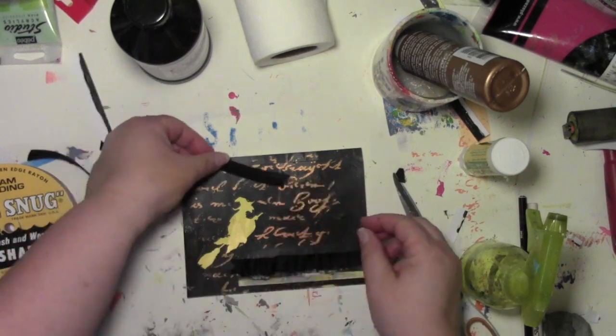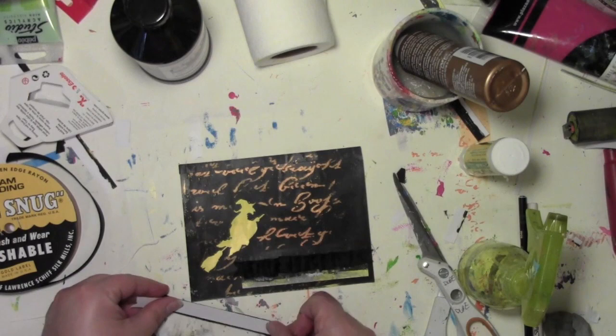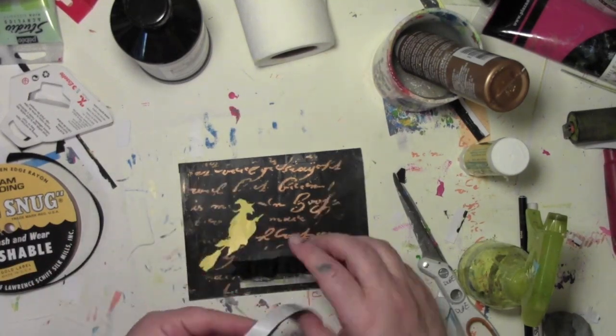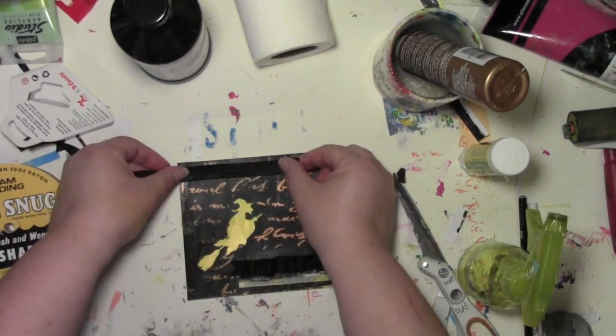I wanted to add something up on the top to balance it out, so I'm gonna take a piece of that ribbon and tape it right on top with some double-sided tape. And now, thanks to a whole bunch of oopses, this card is finished.